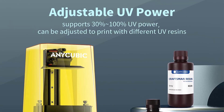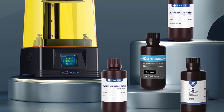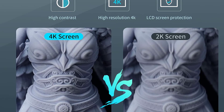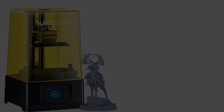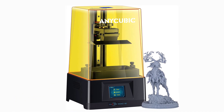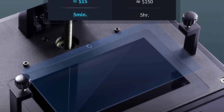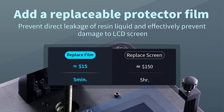Other features include a quick-to-replace FEP film, top cover detection, and a sturdy Z-axis that provides stability while printing. The screen light transmittance of the NiCubic Photon Mono 4K reaches an industry-leading 7%, helping achieve faster printing and curing speed. Single-layer exposure curing time is as low as 1.5 seconds, and printing speed reaches up to 50mm/h, saving half the time compared to ordinary resin 3D printers.